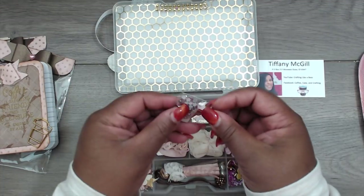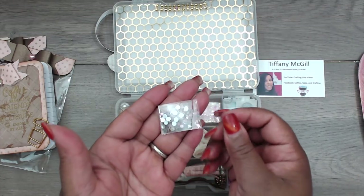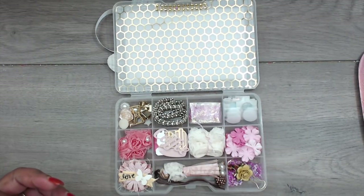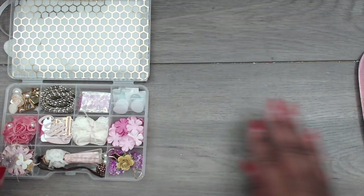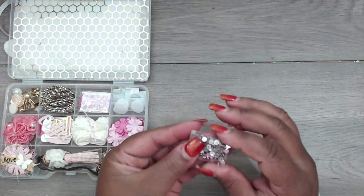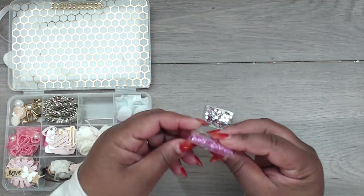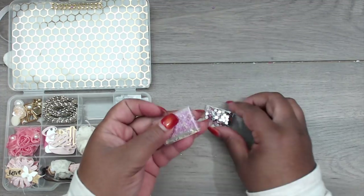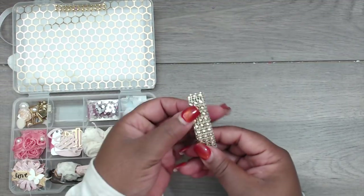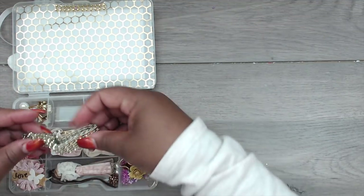In this compartment she has flat-back bling pieces — tiny little ones in pink. Here we go — flat-back bling pieces in pink, and then she made a sequins and glitter mix in pink. Really cute. And then she gifted us some of that pearl trim that's around the edges of her box in a really pretty light gold color.